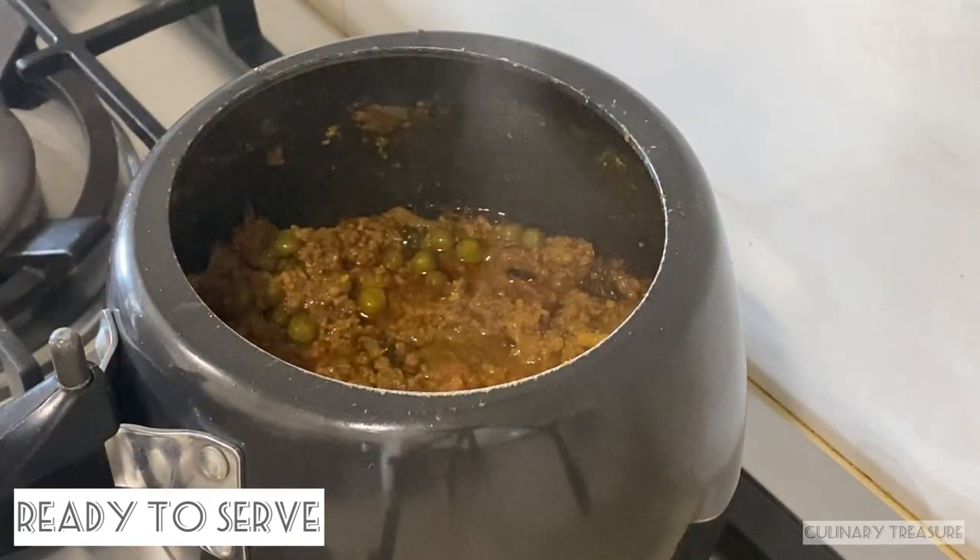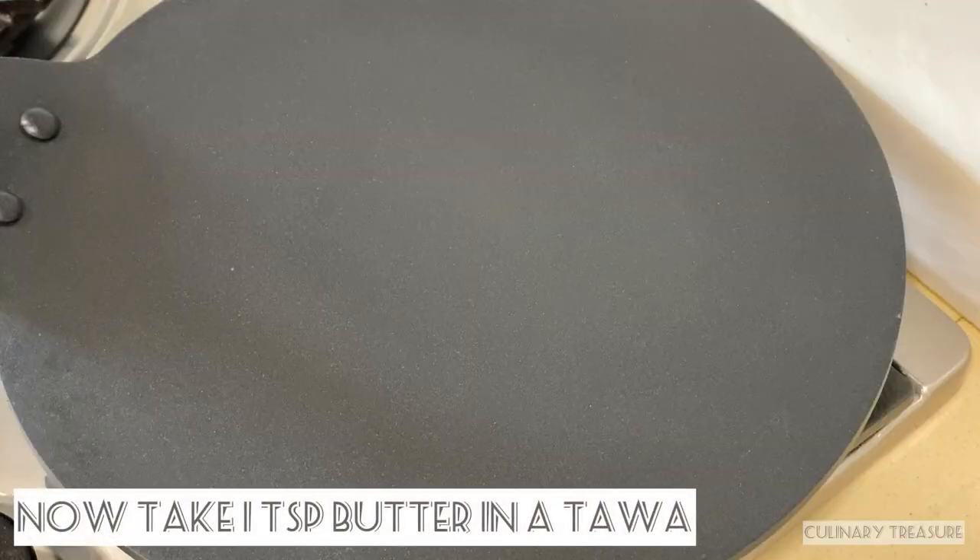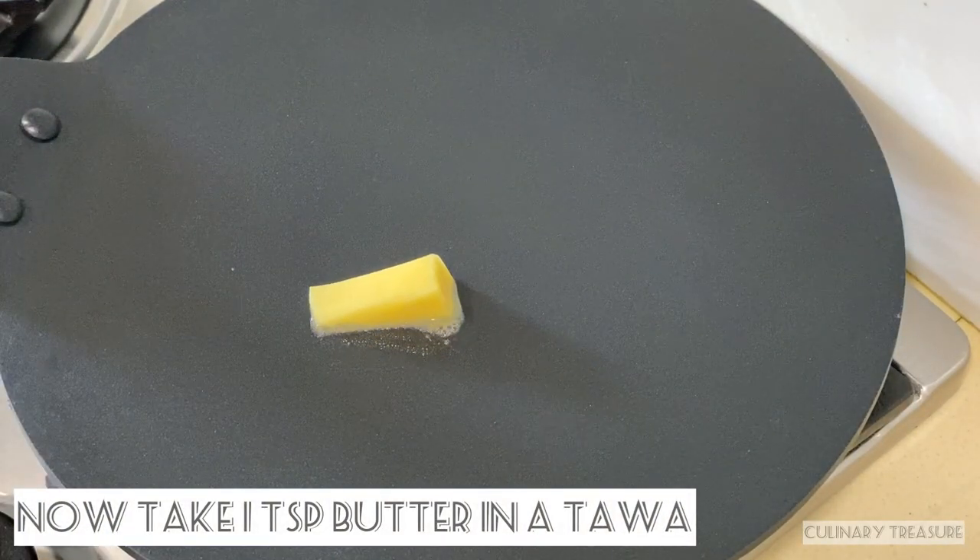Today I will serve it with a roti. Let's prepare it. Here I have 1 tablespoon of butter to cook the roti.